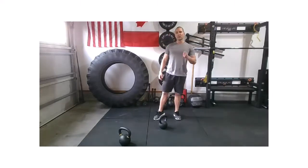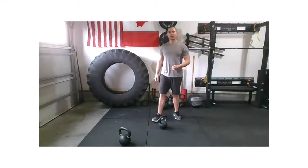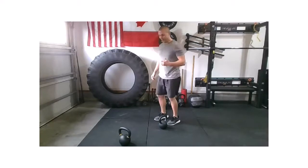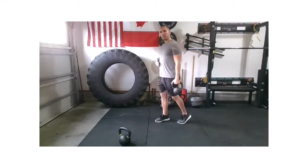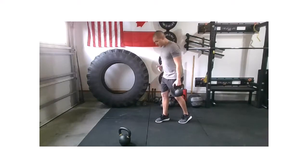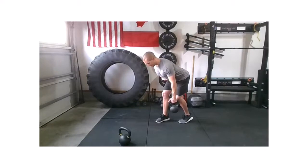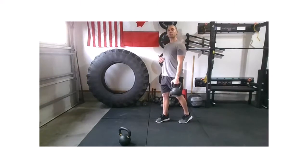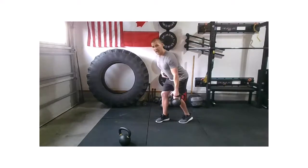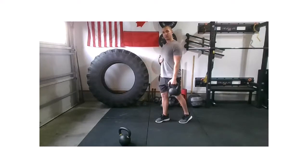Our first movement — you can either do a staggered RDL or a true staggered deadlift. Let's go ahead and take that weight into our left hand. Nice and tall, slide that left foot back about a foot step. The RDL looks like this: we're driving that hip back, stay nice and squared off, and then nice and tall. If you want to do a true suitcase pickup, you're going to work more of a hinge and actually pull towards the ground, working more of that true deadlift off the floor.